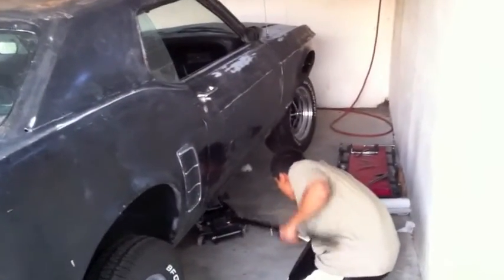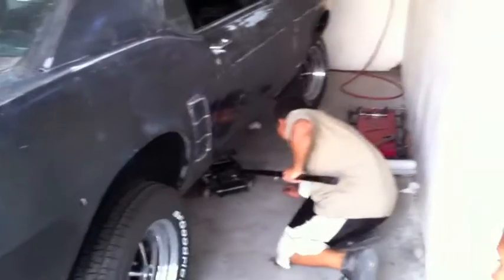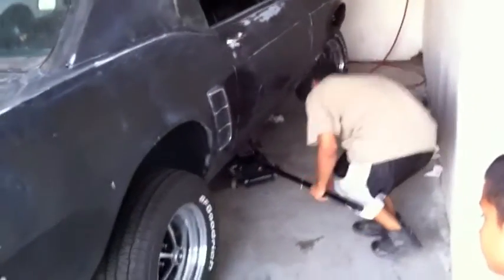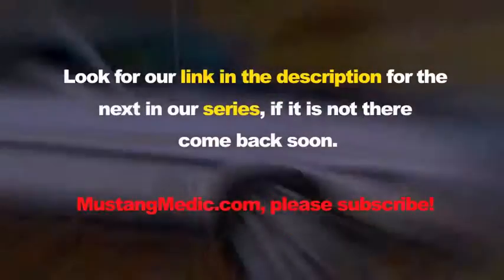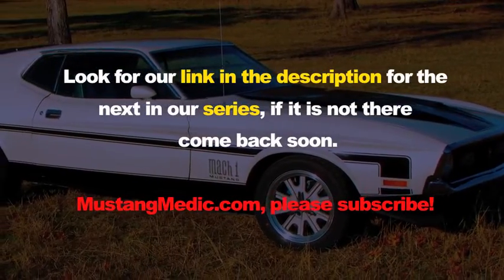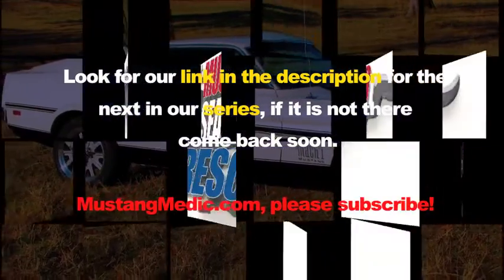Car's coming down — she's back on all fours. Rick, you're going to tighten up those lug nuts? All right, we're calling it tonight on the 69. Brakes complete. Look for a link in the description for the next in our series. If it's not there, come back soon. mustangmedic.com.